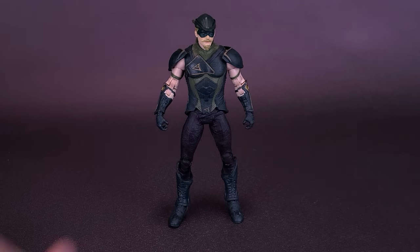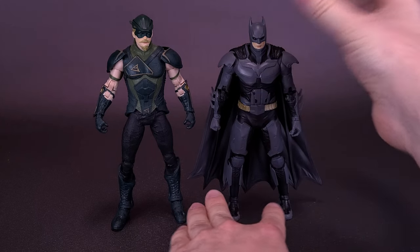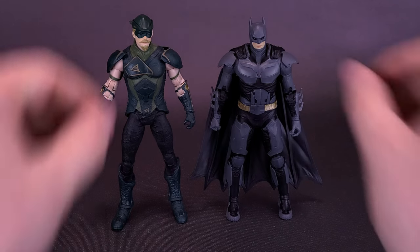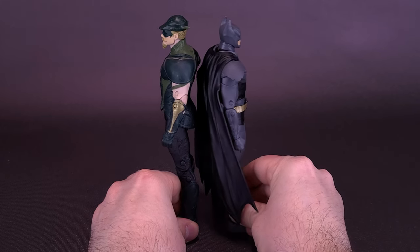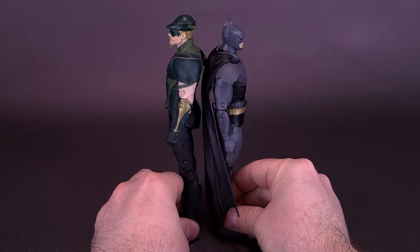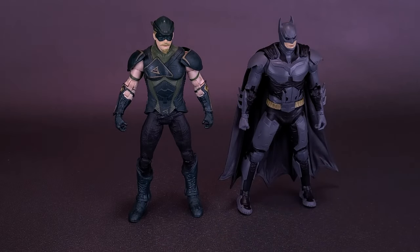Seeing as this is the second figure, we can slide over the Green Arrow and bring in the earlier-looked-at Batman. I'm a bit surprised to see that Batman isn't as tall as Oliver Queen — Batman is actually shorter than the Green Arrow. Just to put them back-to-back so you can see I'm not making this up: Batman, even with the points of his cowl, is still a shorter figure than Oliver Queen. When we look at the rest of the figures in upcoming reviews, we'll also be bringing those in just to see if that continues to be the case.